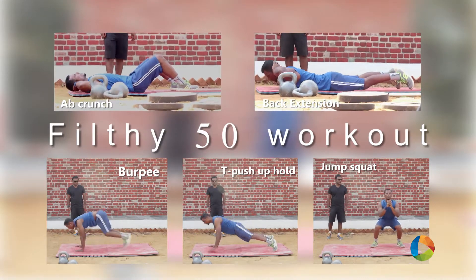So those are the 5 exercises. You are doing 50 reps of each exercise. Watch out for a new video every Monday. Thank you.